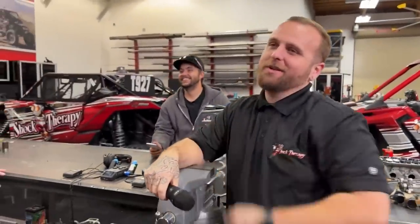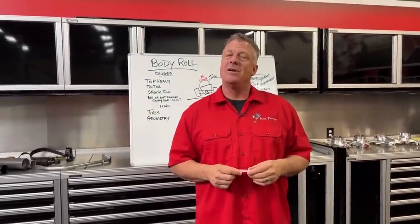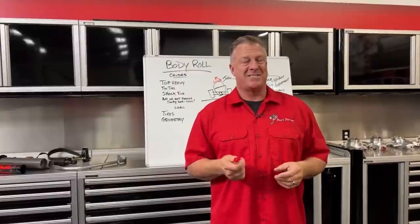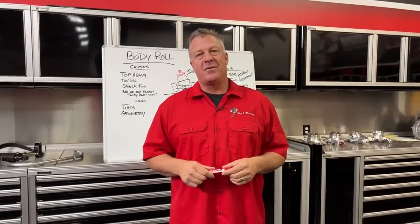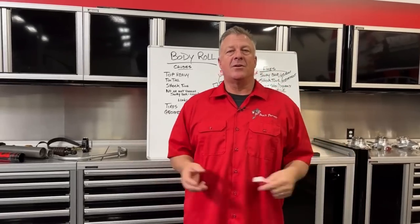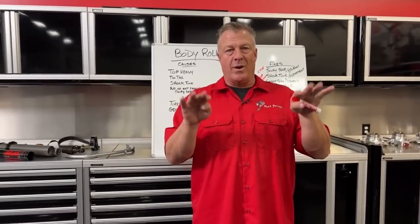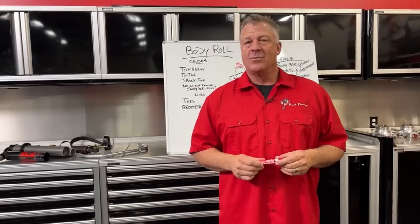Wrapping up the body roll discussion: limit straps do nothing for body roll in off-road, and sway bars are the key tool. If you want to get rid of body rolls, try joining a gym. If you're trying to eliminate body roll in your UTV, visit shocktherapyusa.com or call 623-217-4959.